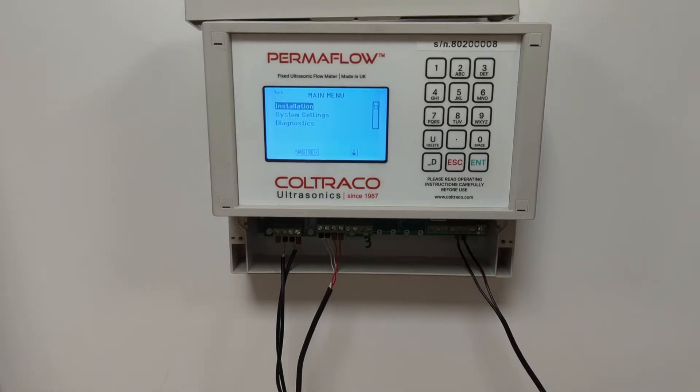Hello and welcome to the quick demonstration video of the Koltrak Ultrasonics Permaflow. The Permaflow is our fixed ultrasonic wall mounted flow meter. In this video I will be going through the features and benefits of the Permaflow.